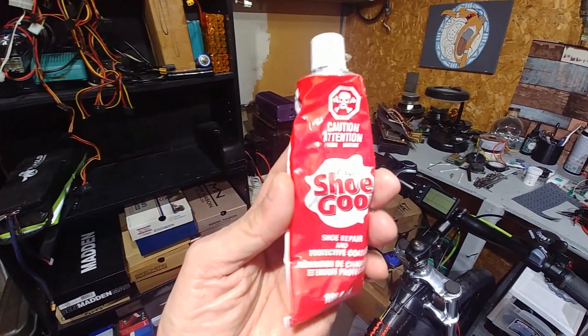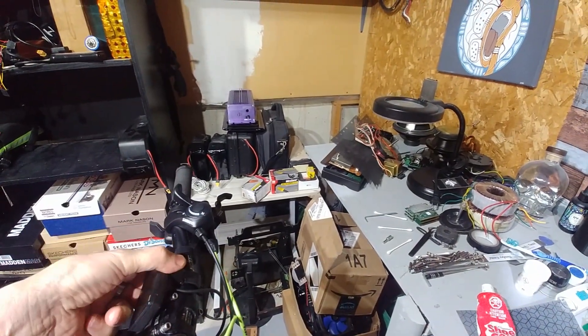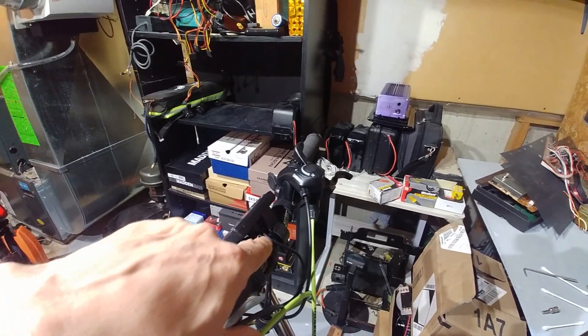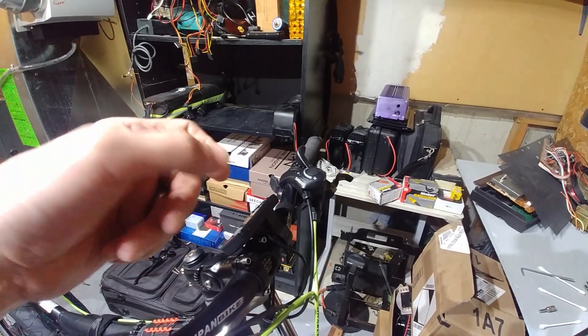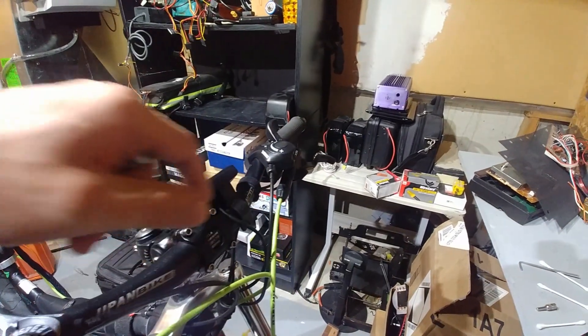I used a little magic shoe goo — the stuff works pretty good for e-bikes. It's solid on there. If you wanted to rip it off you could, and it's not going to damage the clamp, and the glue doesn't stain. It dries as like a soft rubber and you can just peel it off and redo it, so it's pretty good for that.